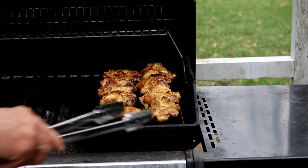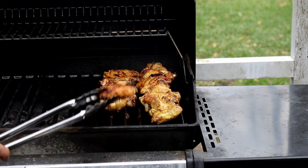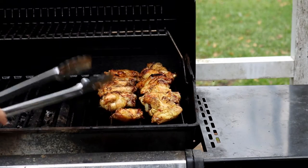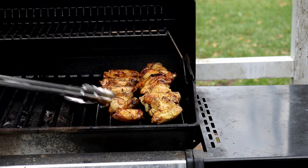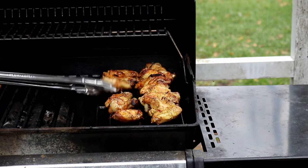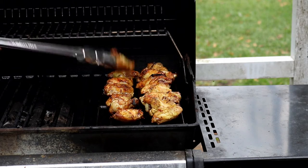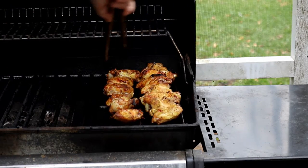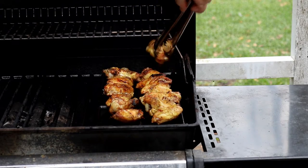It's been 20 minutes. I just want to turn these over. You can already see they're starting to get a little crispy. We'll let this fat continue to render off these wings for about 20 more minutes, and then we'll get into the sauce mode.